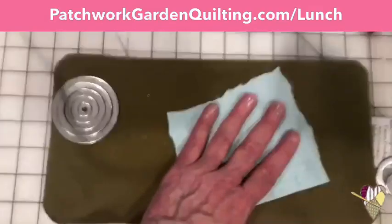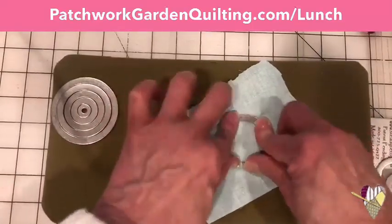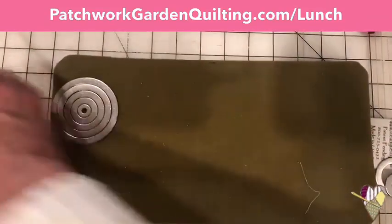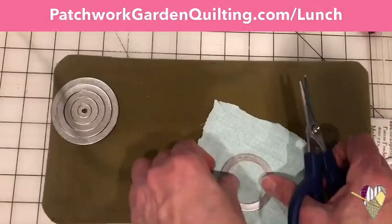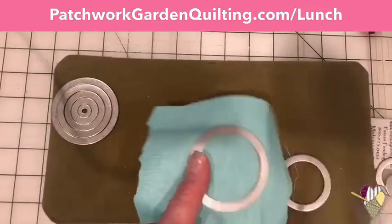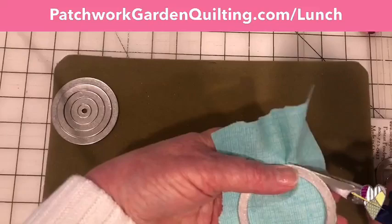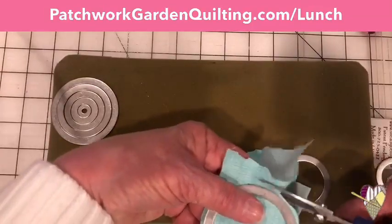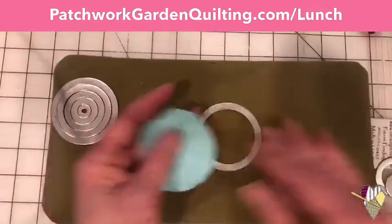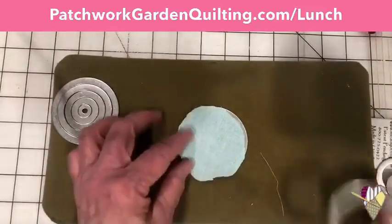I'm just going to take a piece of fabric and put it right side down — this is the new Timeless Treasures Mixed Basics, I just love them. I'm going to pop that ring in and move this over to a firmer surface. Then I'm just going to take my scissors and trim around that outer edge ring until I get my piece. This does not have to be exact. If I want a scant quarter inch seam allowance on the three-eighths inch circles, I just keep my scissors at an angle and it's going to cut me a narrow seam allowance. So I'm just going to go round and round.